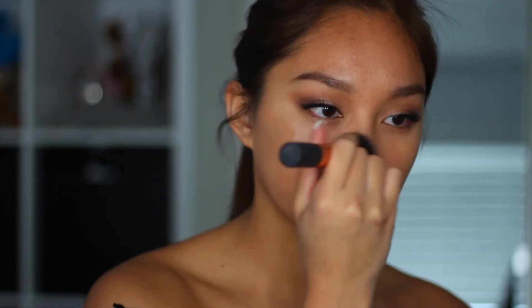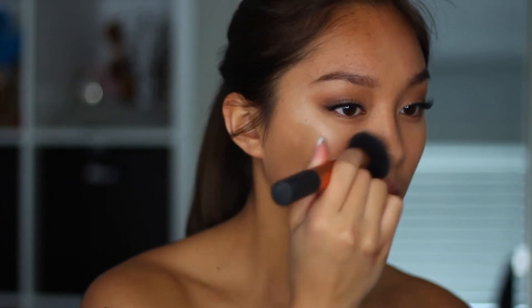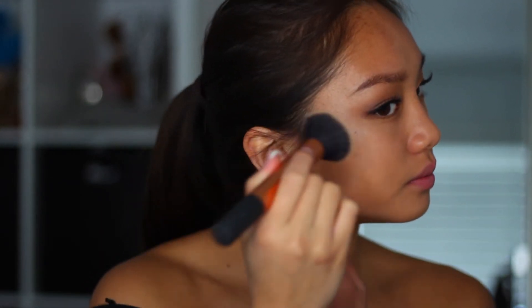Then using the L'Oreal True Match Lumi Healthy Luminous Makeup Foundation, I'm just going to be putting that all over my face and making sure that I blend it everywhere — especially your ears and down your neck — so that way it doesn't look like you have spots of different colors on your face. And then I'm just going to be going in with the Beauty Blender and further blending it out.